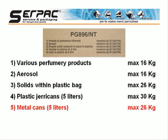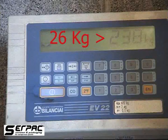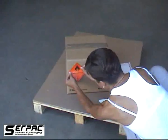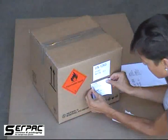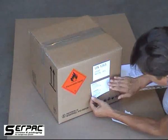In our case, having used metal cans, the maximum acceptable gross weight is 26 kg. The next step will be marking and labelling. You will apply the hazard risk label for class 3, and you will mark the U.N. number, proper shipping name, and names and addresses of shipper and consignee.